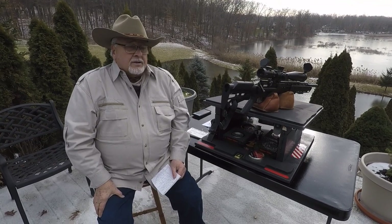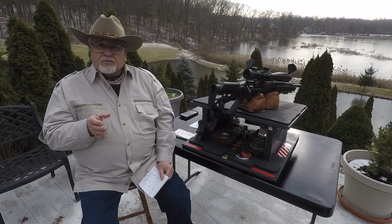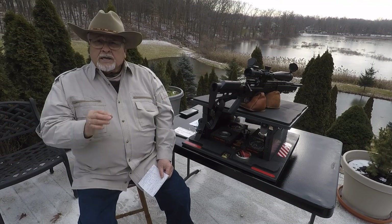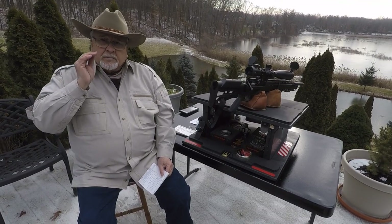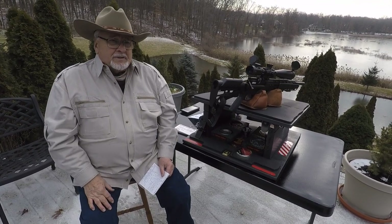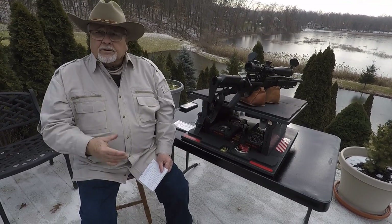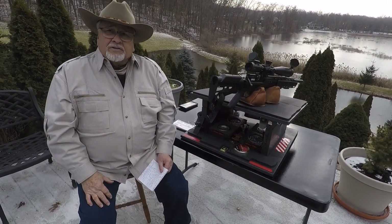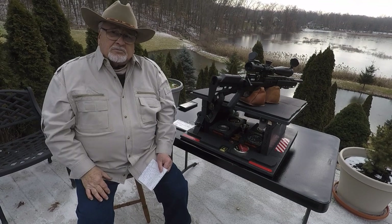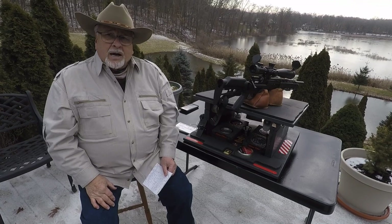A lot of money is spent on air gun accessories. Regulators can cost several hundred dollars, and then another several hundred dollars just to have them installed. These regulators make sure that the amount of air is exactly the same with each pellet, allowing pellets to go out at a consistent 800, 850, 900, 950 feet per second. Without those regulators, there's a greater variance of 30 to 40 feet per second. I see a lot of people buying those.